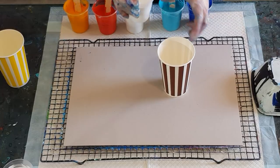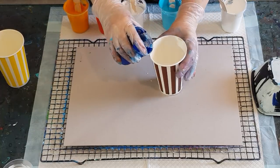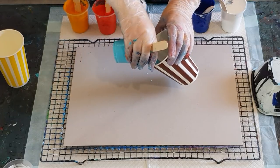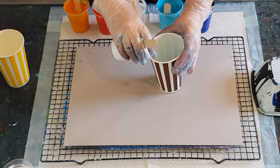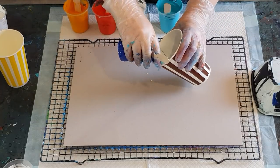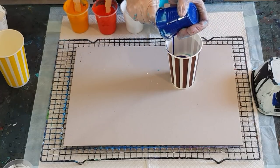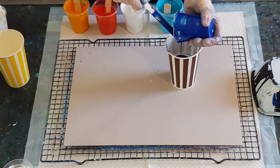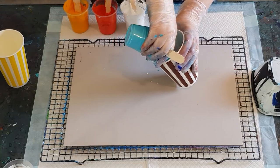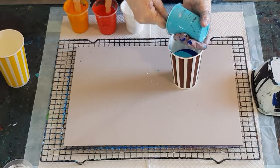Let me put that out of the way and do this one first — some white and some blue, the rest of the white, the rest of the blue. The consistency will be right for this type of pour, and the rest of the turquoise.